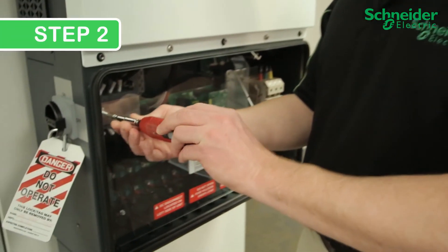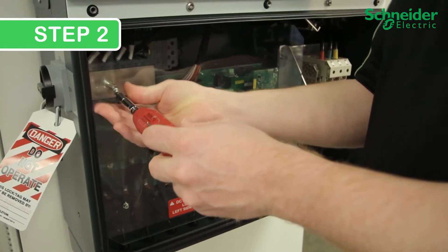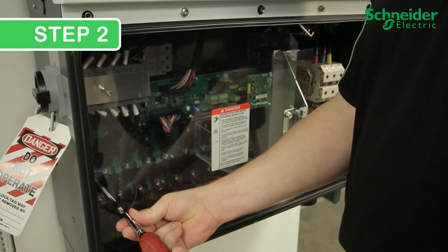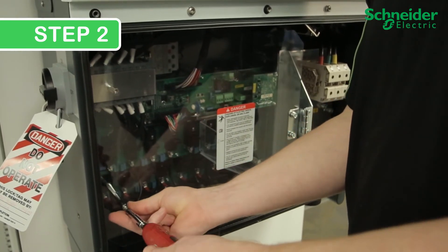Step 2. To access the DC SPDs, remove two Phillips No. 2 screws locking the clear protection panel in place. Retain the screws for reuse and pull the clear cover open.